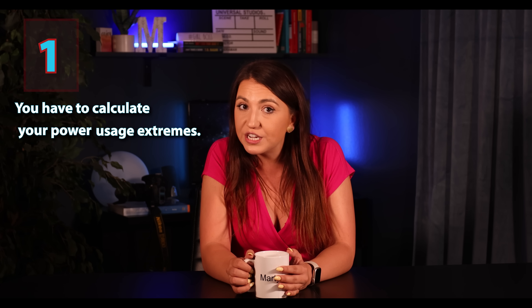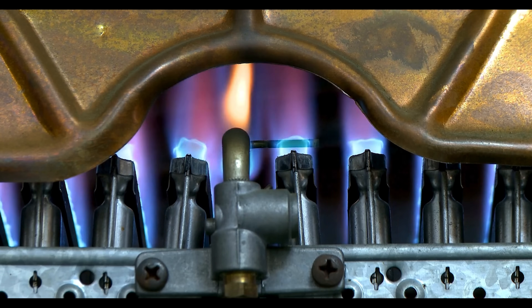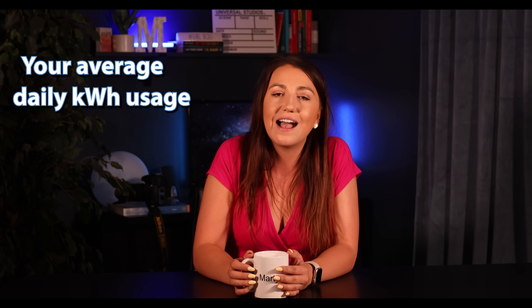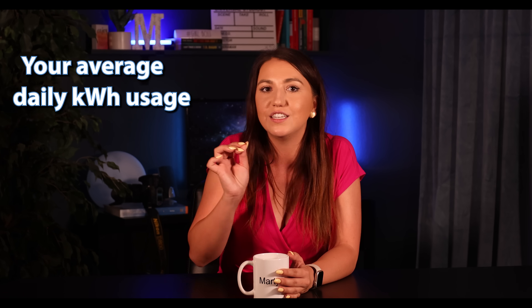Keep that in mind as we go over the next few steps. Step number one: you have to calculate your power usage extremes. If you have gas heating, your lowest usage will likely be in January or February. Analyze your utility bill to determine your average daily kilowatt hours usage. I love using Excel — input all 12 months and set a simple formula that divides each month by 30. Obviously some months have 31 days, but for simplicity just use 30.